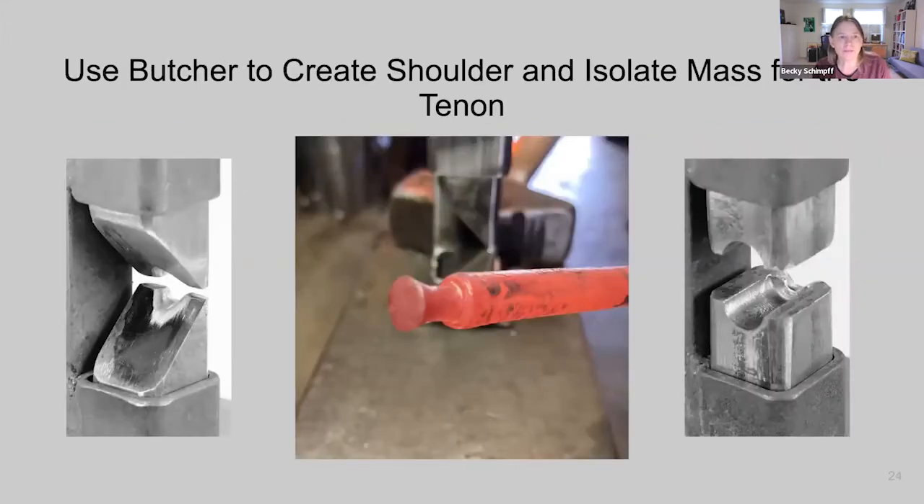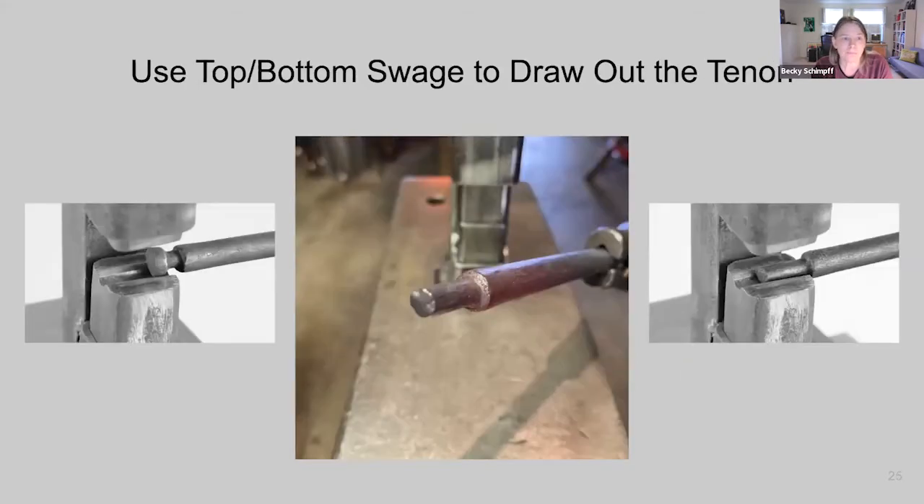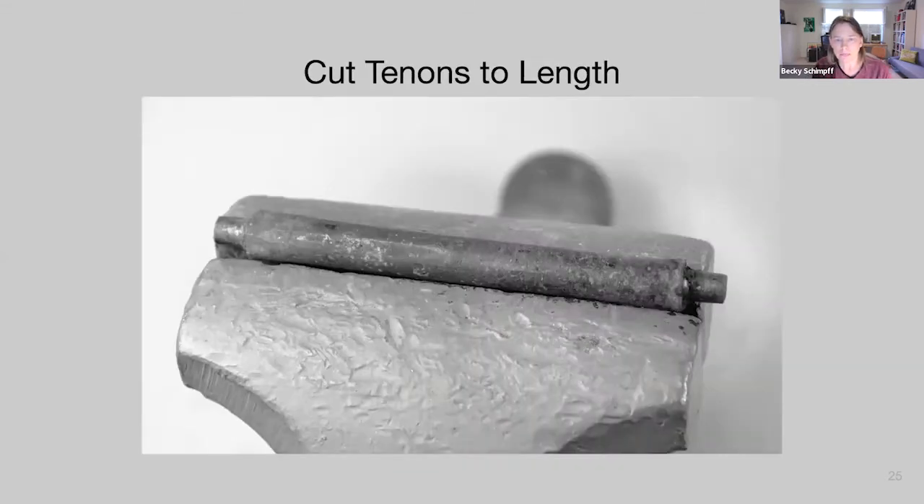Once we have the upset, use the butcher dies to create the shoulder and isolate the mass for the tenon. This gives an absolutely outstanding shoulder and root of the tenon — this is why we bother to make these tools. We also need a guillotine tool for levels two and three, so you might as well start now. Then use the top and bottom swage to draw out the tenon, and that's a perfect tenon.